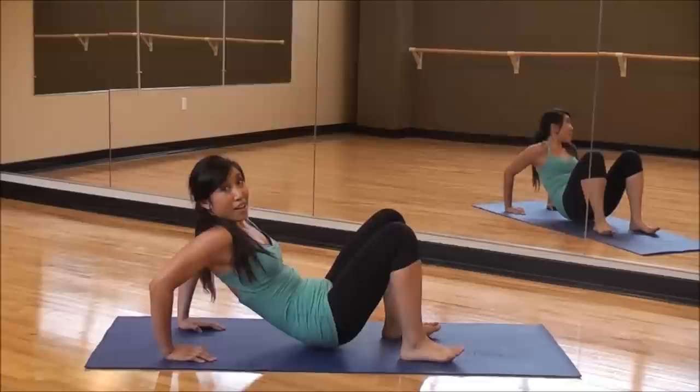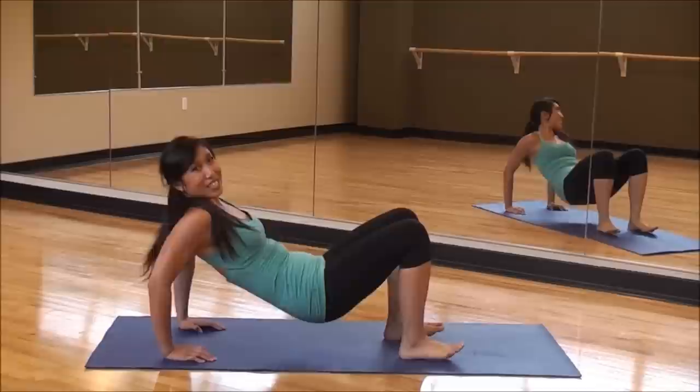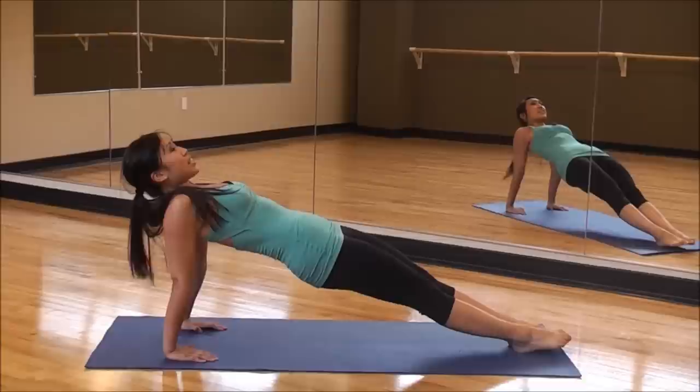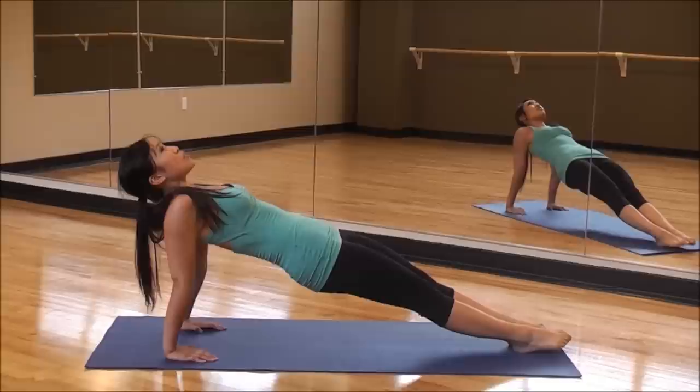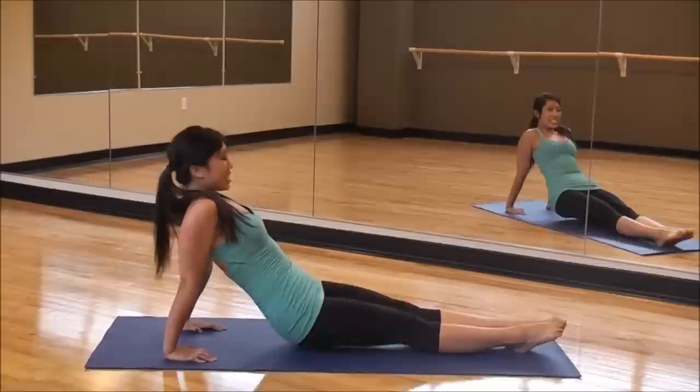Legs right here. And slowly come down, right back up again. Slow down, reach it up. Slow down, reach it up. One more — slow down, reach it up. And legs out, hold it long. Just hold it. Brace that core. Inhale through the nose, exhale through the mouth. One slow dip for four, three, two, one. And four, three, two, one. And down.